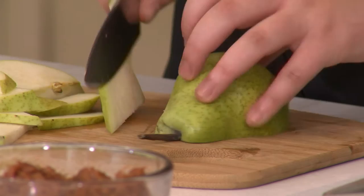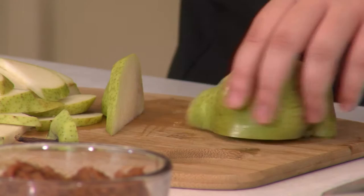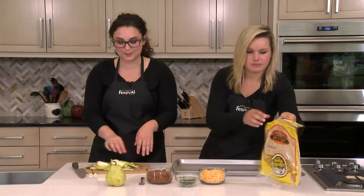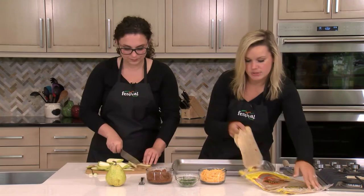Since we're slicing the pears so thin, they'll sit very nicely on our quesadillas. We're also using a different type of tortilla today. Typically some tortillas have trans fat, but today we're using one that has no trans fat and is a whole wheat variety, so we're getting whole grains and it's higher in fiber — a really great tortilla option that tastes delicious too. This La Tortilla Factory brand is one of my favorite go-to brands. They also make smaller ones for tacos.